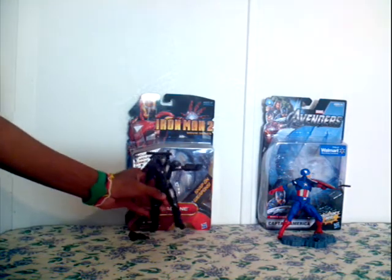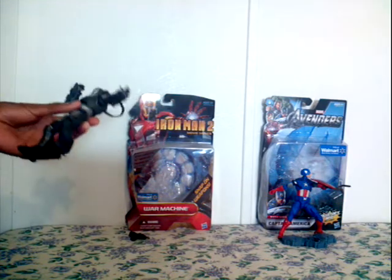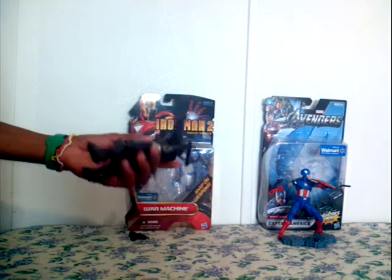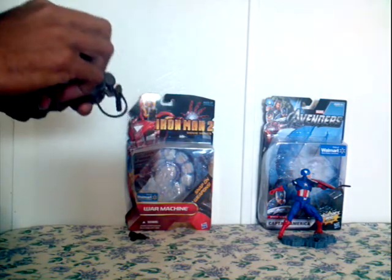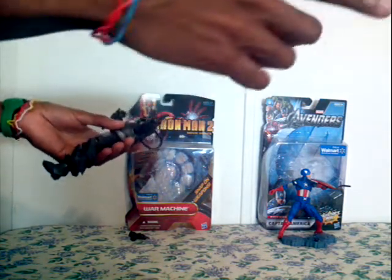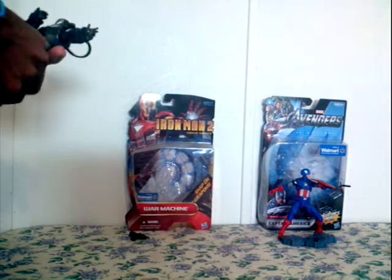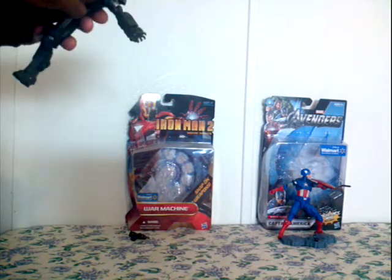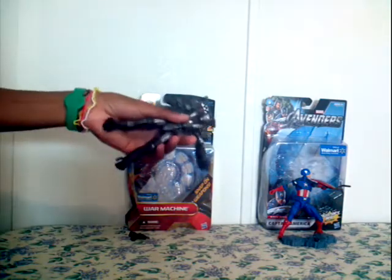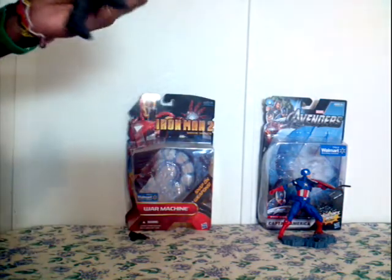Now we've got the Iron Man 2 movie series. We got the War Machine Iron Man from Iron Man 2. He's in this pose — he's got his arm up and his other hand going this way. He comes with a cannon in the back and all his bullets in the back.